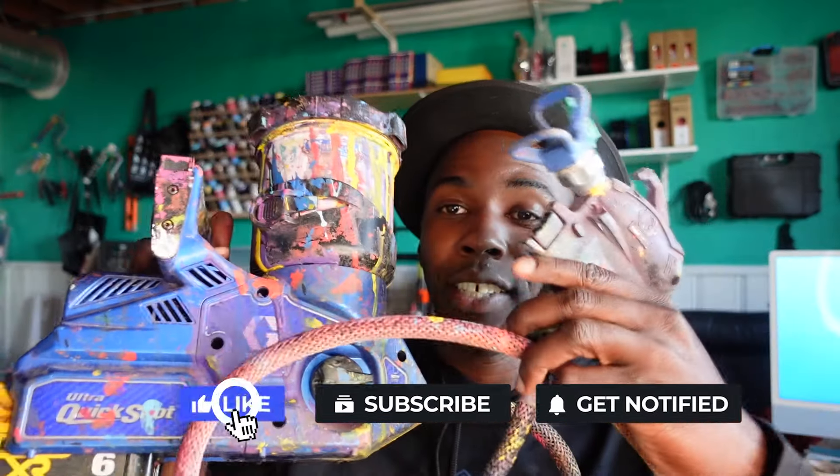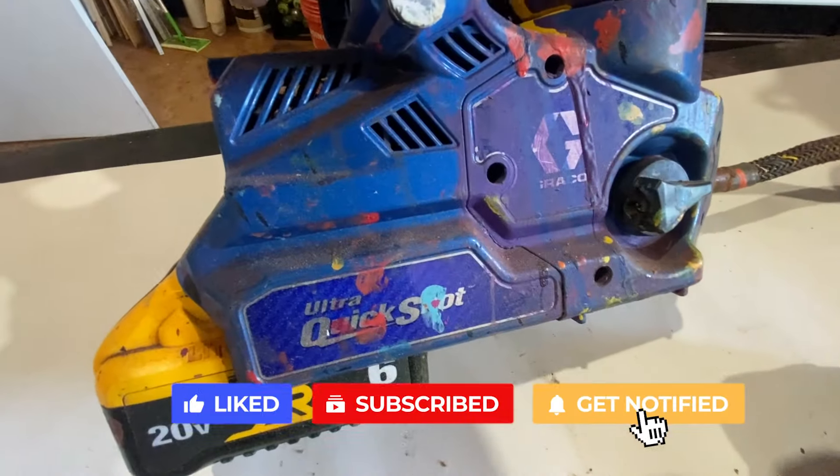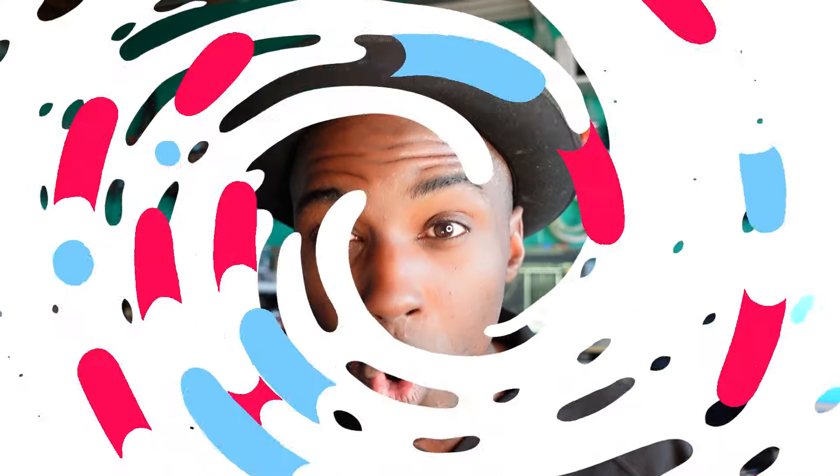I want to do a six-month review of the Graco Ultra Quickshot Sprayer and how it has been performing during projects in the real world.